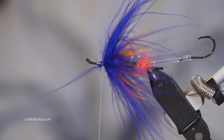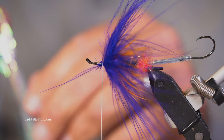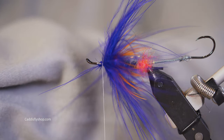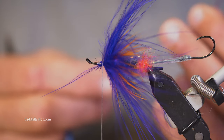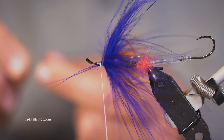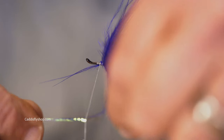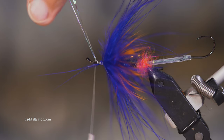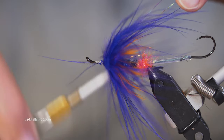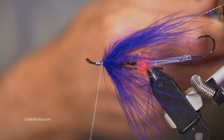I'm going to put a little bit of flash in there. I've got some lateral scale here. Sometimes I'm kind of inconsistent about how much flash I use, but I'm going to go with two strands — not three. Three is too many. I want two strands. Double it back and they're right on top. I'm happy with them being right on top, and they're going to be a little bit longer than the hook.